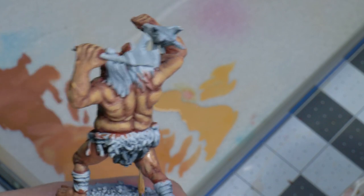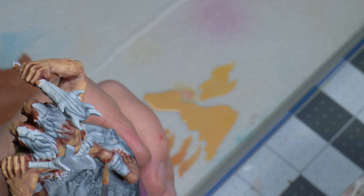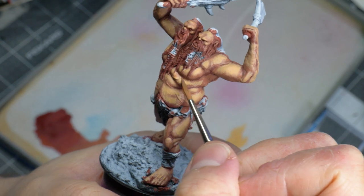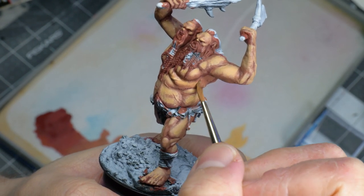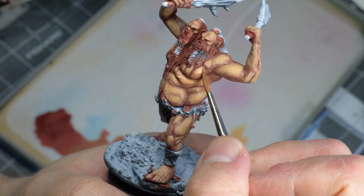At this point, I thought that the colors had too much contrast and that I lost some of that redness in the skin. Easily fixed — I simply diluted some of the Bugman's Glow and Burnt Red I already had in my wet palette to glaze back some of the warmth in the skin.